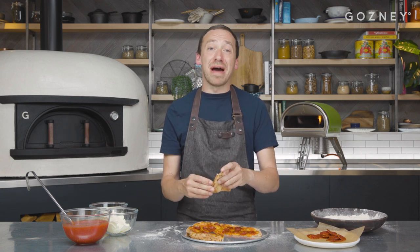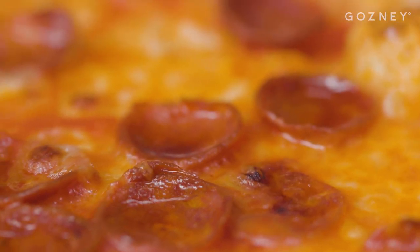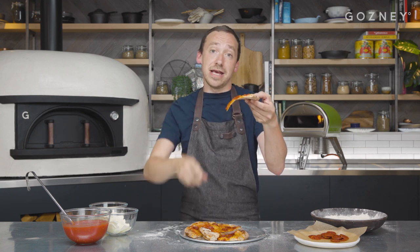I instantly feel like I'm from New York. I'm going to start a rap group. Hey, you watching YouTube alone in your room — subscribe, then go and get some friends, make a New York pizza, hashtag Gosney Kitchen, let us see it.